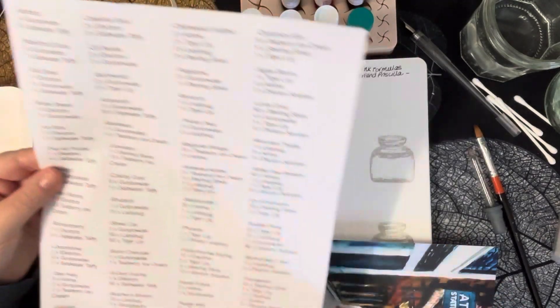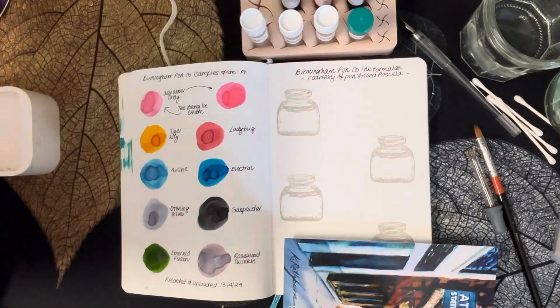I thought we'd do the first four today together and just see how it goes. I've never mixed ink like this on a video before, so I'm very new to all this and I'm actually wondering just how much of a mess I'm going to make. I'm going to try to keep it clean and tidy as much as possible, but you know with ink it just gets everywhere even if you are really careful.